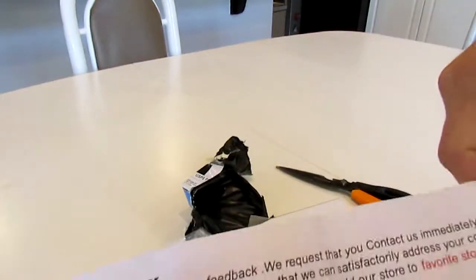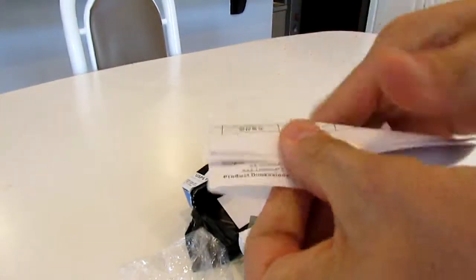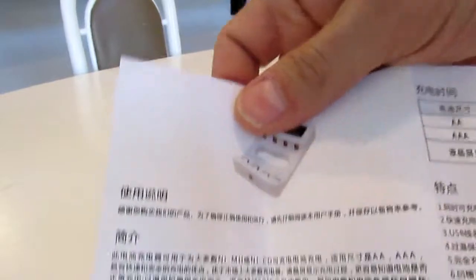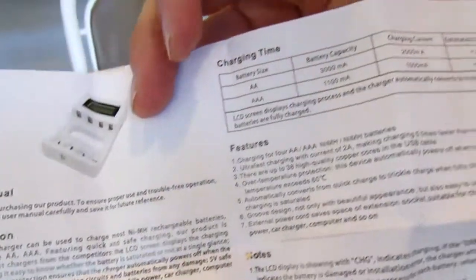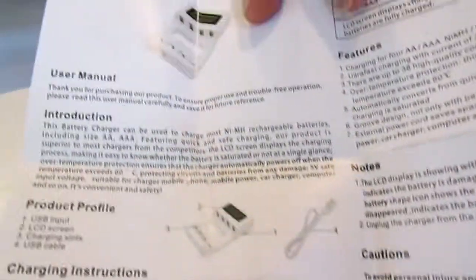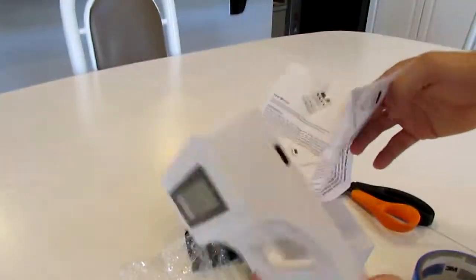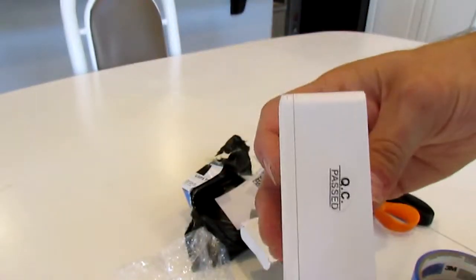As a valued customer — I never bother with these. Instructions in Chinese on one side, English on the other. It actually gives you the charging times and everything. These are actually pretty nice looking. I like this — the quality looks good on this. Here's the micro USB port. We'll give this a try later.